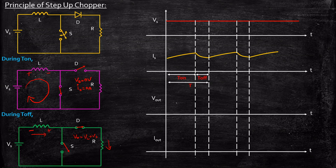Now what happens to the output voltage? During T-on, we know the output voltage is zero, so it will remain zero and only starts at the turn-off point. During T-off, Vout is VL plus Vs, meaning a larger magnitude. That is the reason the output voltage magnitude shown here is slightly higher compared to Vs — just to demonstrate that step-up operation is possible.